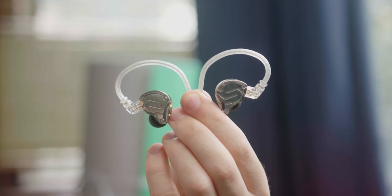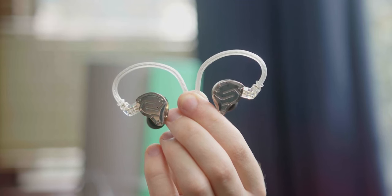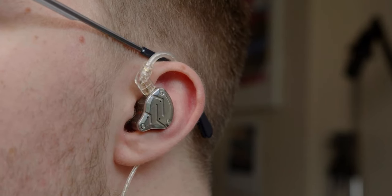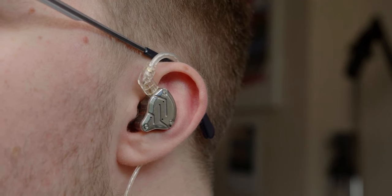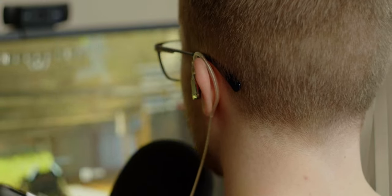Moving on to my first ever IEM — the KZ ZS10 Pro. This is another hybrid but a five-driver setup comprising a single dynamic and four BAs, which deliver a healthy amount of bass, treble, and texture. Similarly to the Sonus, these are very engaging. They have a more V-shaped profile than flatter tunings so they're not great for editing or mastering, but great for just having a good time. I've worn these for a good year and they remain one of my favourite sets. Their imaging, soundstage, and detail retrieval are solid. The included accessories are a little cheap and the comfort is a little odd.